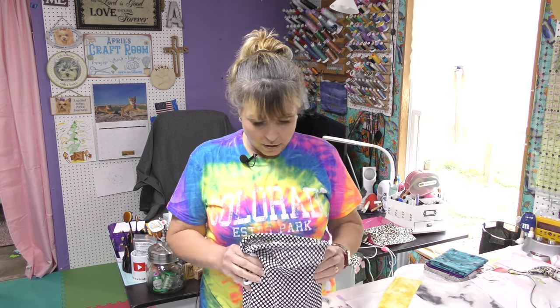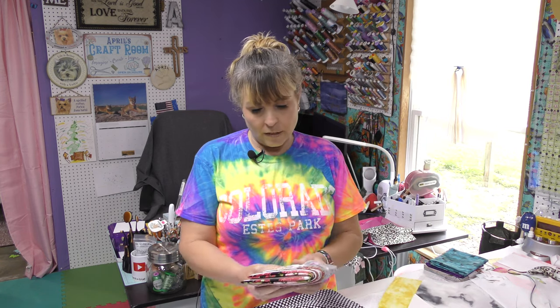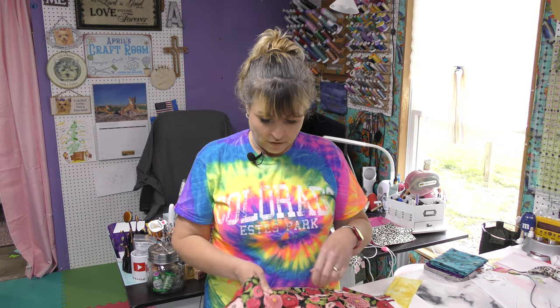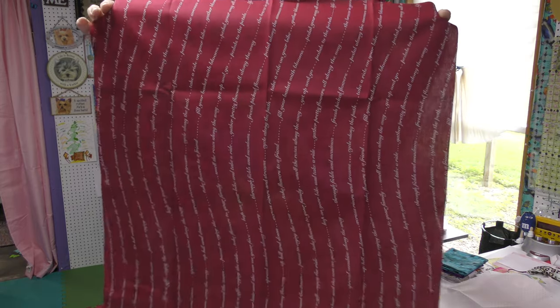So let's pull out the fabric. Oh, I love these colors — red and gray together. Love them. Whoever picks their fabrics, we think alike. So this is the floral. This is Riley Blake. Riley Blake.